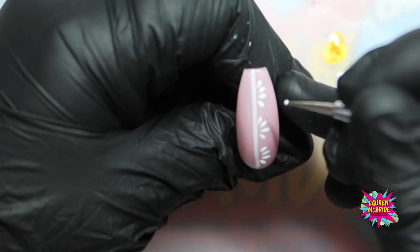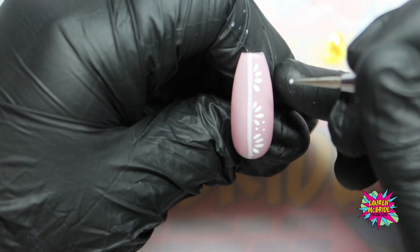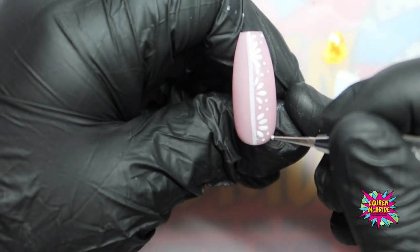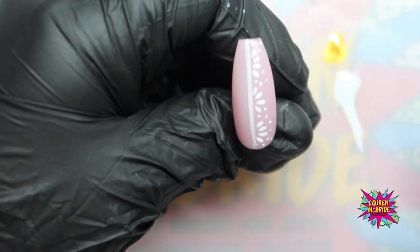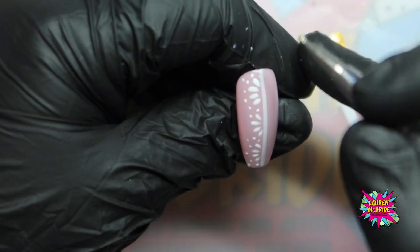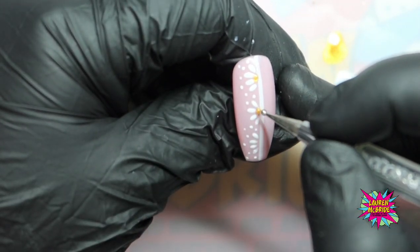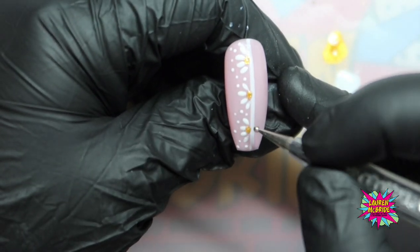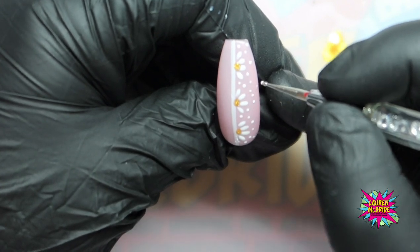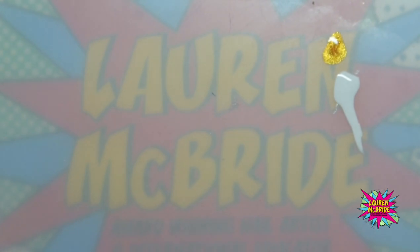On this nail, we are going to do our little dots again. Just come in and place those dots randomly across the nail. Then I'm going to go in and do the centres of the daisies with the dotting tool — but not going across that line. I'll pop a few more dots in and fill this area here. Into the lamp for a full cure.